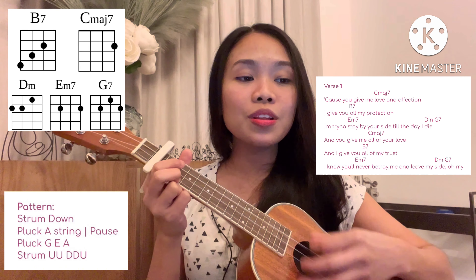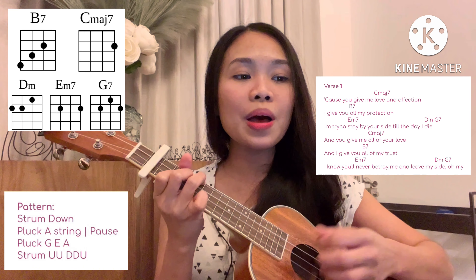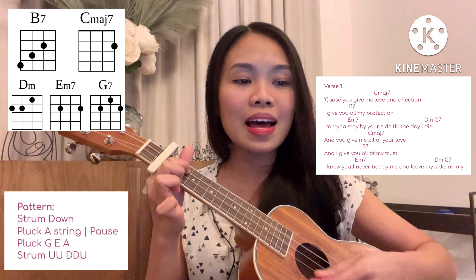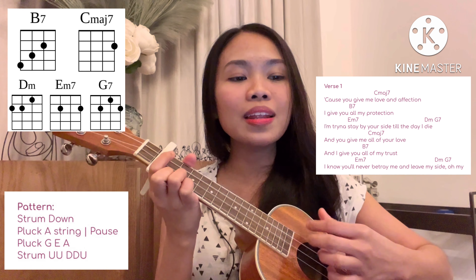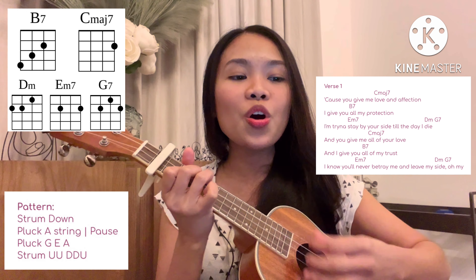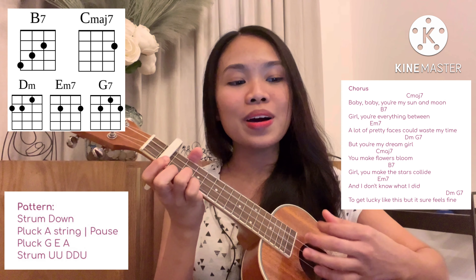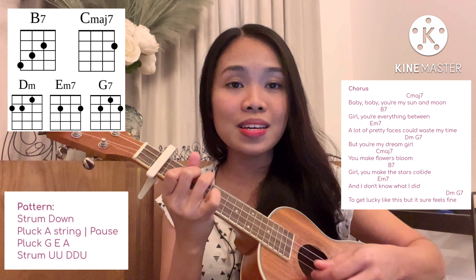Cause you give me love and affection, I give you all my protection, I'm trying to stay by your side till the day I die. You give me all of your love and I give you all of my trust. I know you'll never betray me and leave my side. Baby, baby, you're my sun and moon, girl you're everything between.